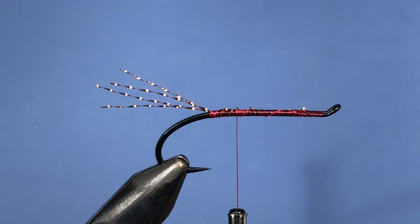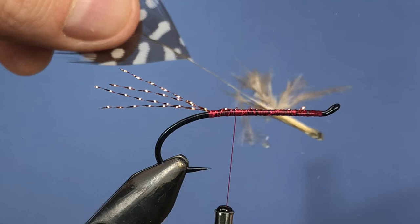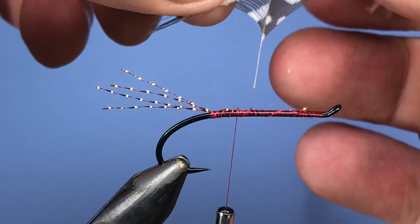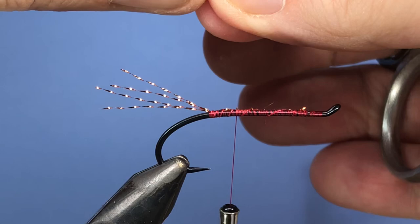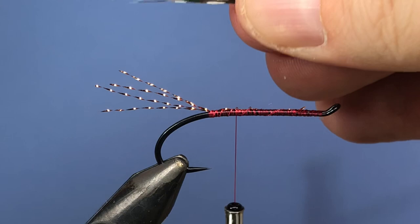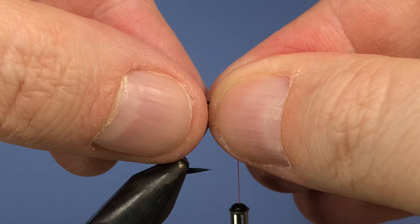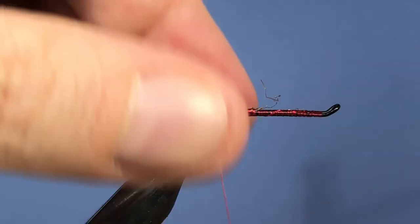For the rest of the tail I'm going to add in a little bit of guinea fowl. I'll just strip off some of the fluffier fibers from the bottom and take about a good half inch worth of fibers off the stem. Just roll those a little bit so that they're not really uniform — like to get a little bit of color mixed in there. We'll tie those in so they're about the same length as the crystal flash. Tie that down, make sure we've got it right down to the end of where our thread is.